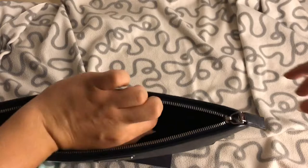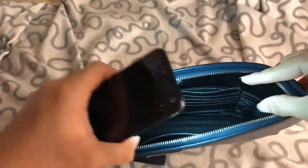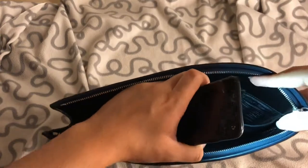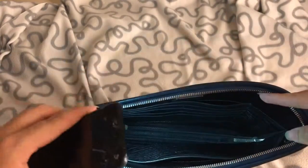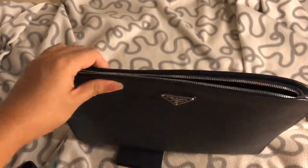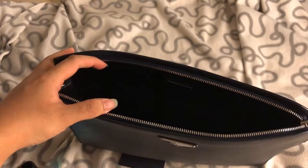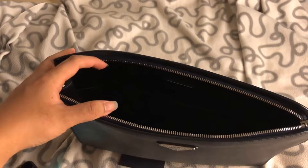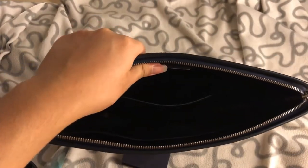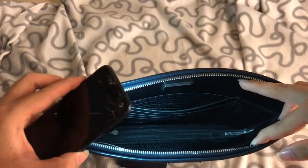If you open the zip all the way and close it carelessly, you might catch the middle divider fabric in the zip. That's happened to me two or three times over the past year, so I don't usually open it all the way. I stopped keeping documents in it because it would crumple or ruin them. Now I just put my wallet, power bank, or keys inside.